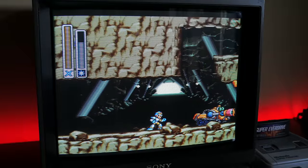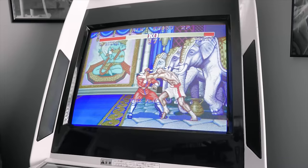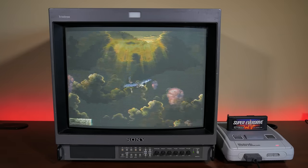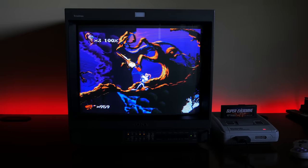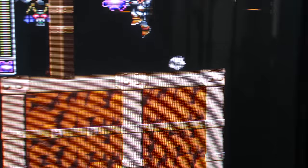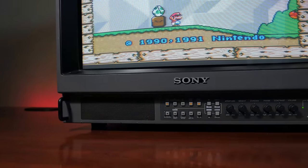If you own retro consoles or even arcade cabinets, there's nothing better than using an old-school television or CRT for that essential retro experience. CRTs have a very fast response time with virtually zero input lag, no artifacting issues, excellent color accuracy, can run at any supported resolution, and CRTs were the intended device for retro gaming at the time, and games were developed with them in mind.